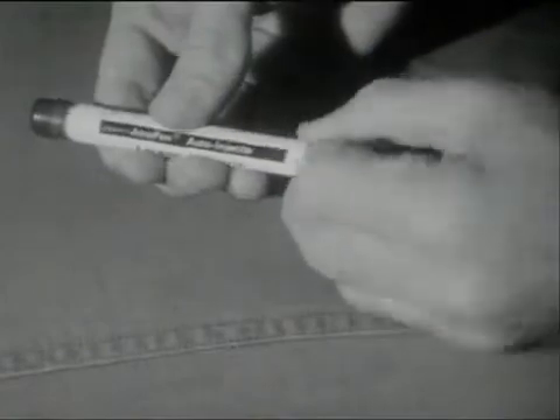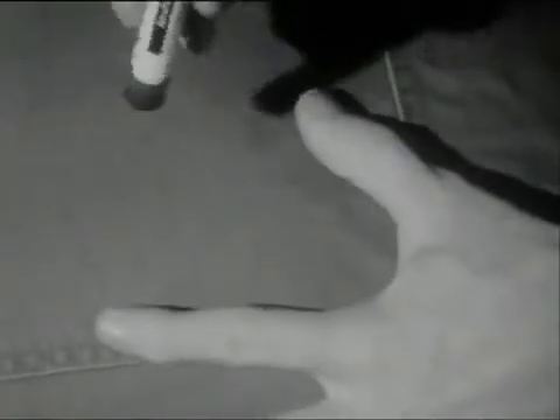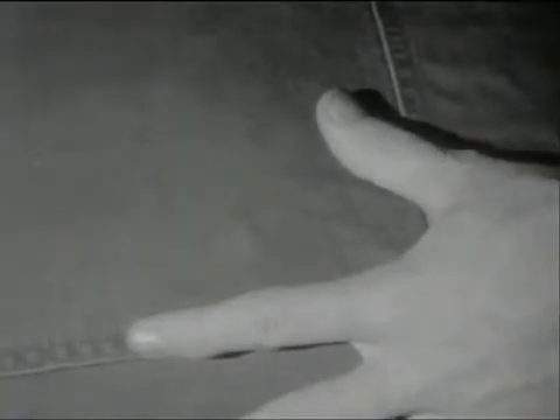You remove the wrapper. Pull off the red safety cap. Press the blue end of the tube hard against the muscle until the needle releases the fluid into the body. For self-injection, the thigh muscles are the easiest to reach.